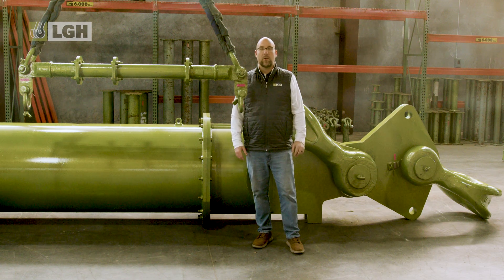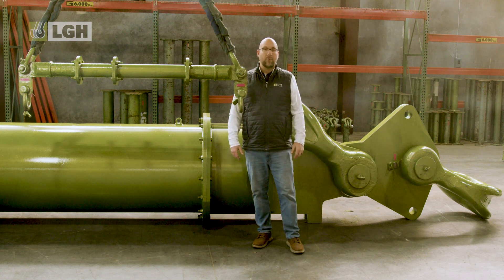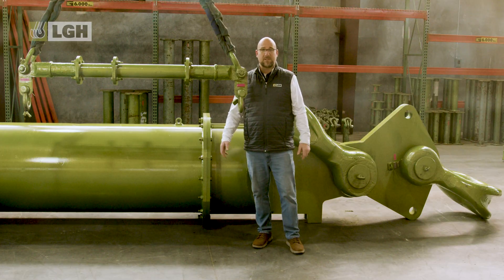So when do you need a spreader beam on your job site? Simply put, anytime that you need to lift a long, wide, or unstable load. They help prevent load crushing, excessive sling angles, and instability.